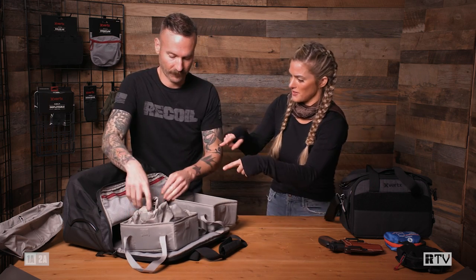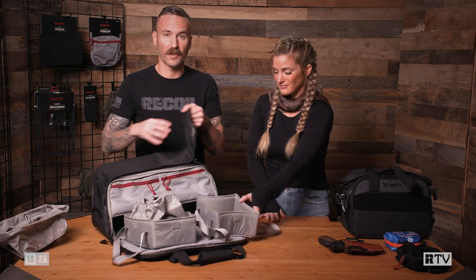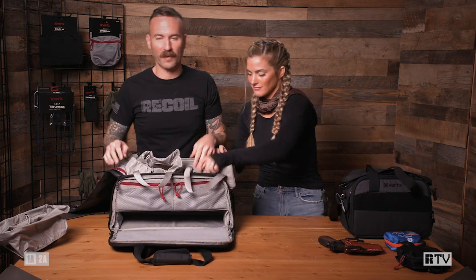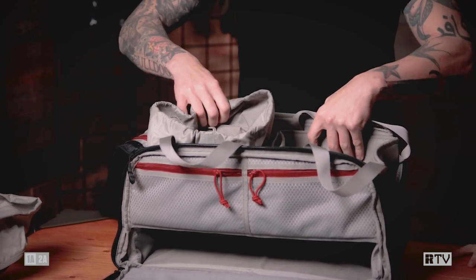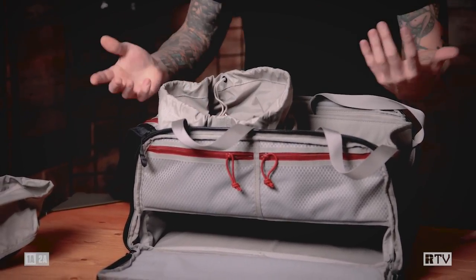You can also transfer the cubes to the top. Because there's a weight-bearing structure in this bag, you can pop them in the top panel too. If you're at a shooting competition filling your mags, it's a little higher — a better workspace for filling mags or doing anything else from those cubes.